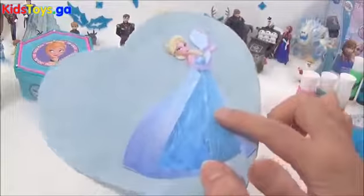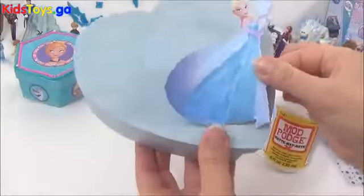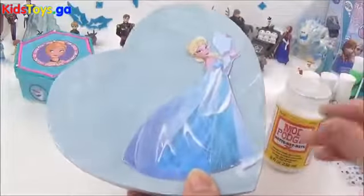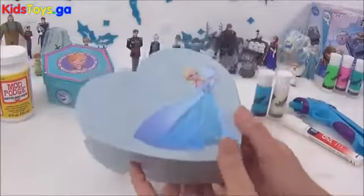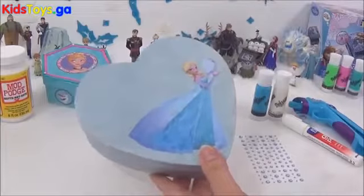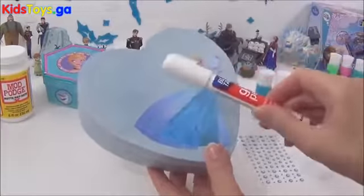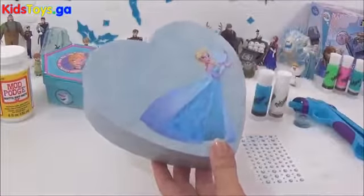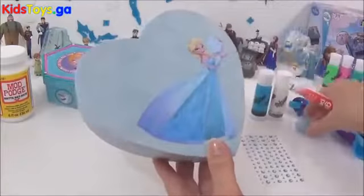I will be sealing this in with some Mod Podge. Once that's all dried and sealed in, it's time to decorate — my favourite part! I will be using Da Vinci, some gems, snowflakes, glue and glitter because I would like to personalise this box. I'm going to be writing 'Elsa', but you can write your own name. I usually use glitter glue but I don't have any, so I'm going to be using a glue pen and some glitter to write her name.